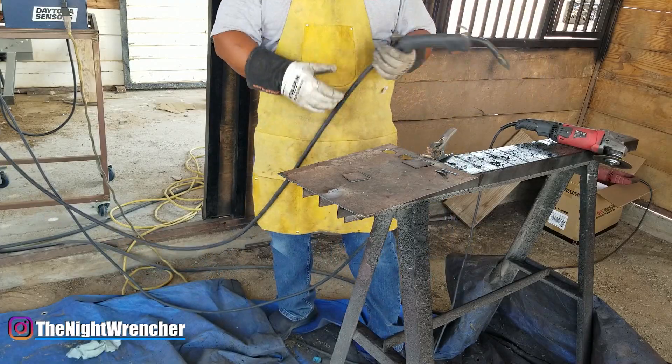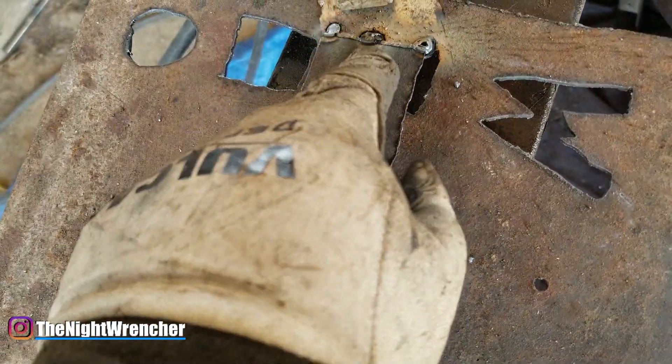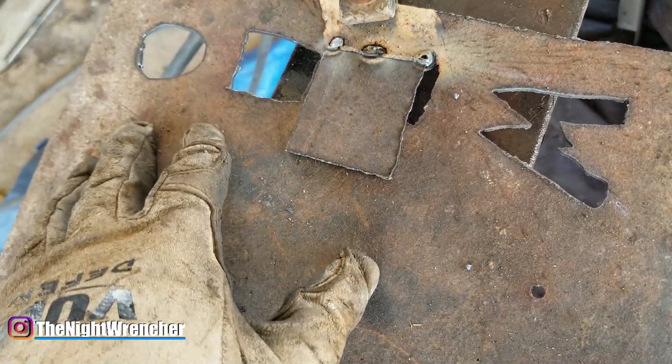That is really stinky metal. Alright, as you guys can see I went ahead and tack welded the little piece of metal to the bigger piece of metal.